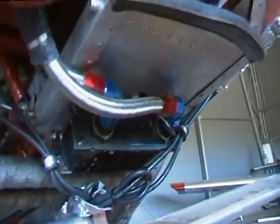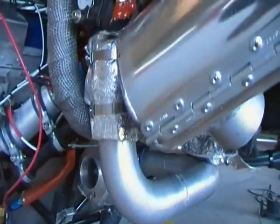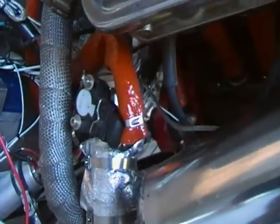And here's the induction pipe from the turbocharger all the way up to the throttle body, which ends up in the back of the intake manifold.